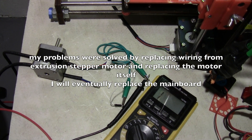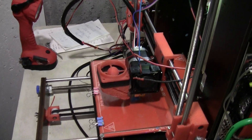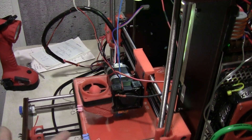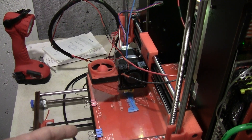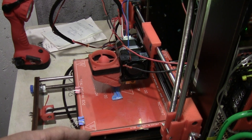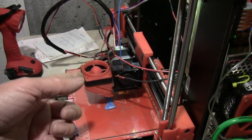I had a couple of problems with this CTC Cruiser I-3B printer — it's a clone of the CTC Cruiser. The problem I had was with the extrusion: it wasn't extruding, and sometimes it was clicking. Like a lot of people, they would try to increase the voltage to the stepper motor by adjusting the driver board. That might work sometimes, but that's not really the problem most of the time.